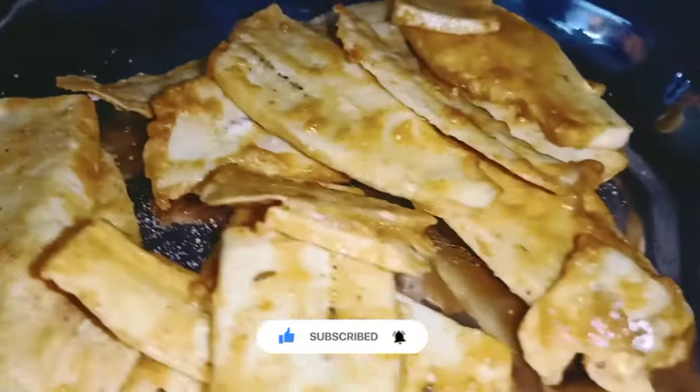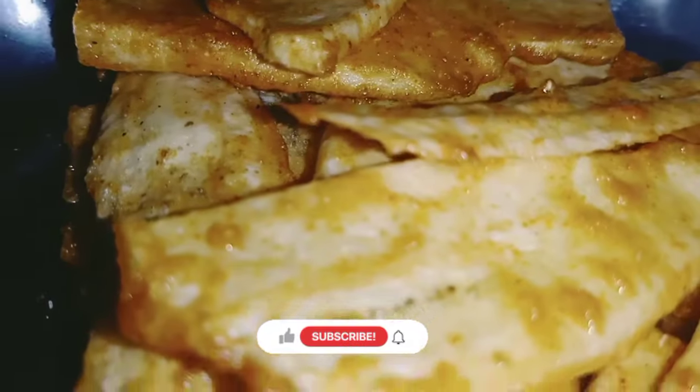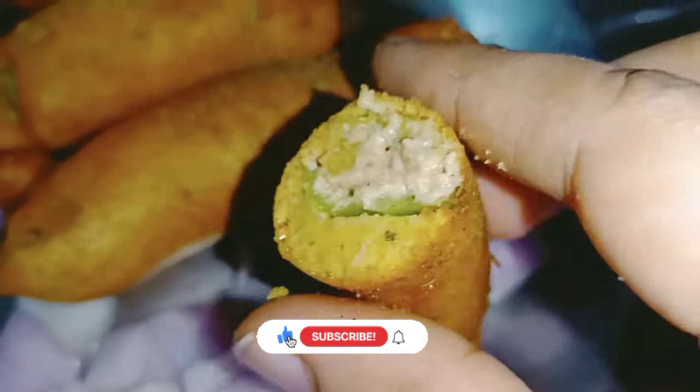Friends, if you want to eat it, you can eat it. Please like this video and subscribe.